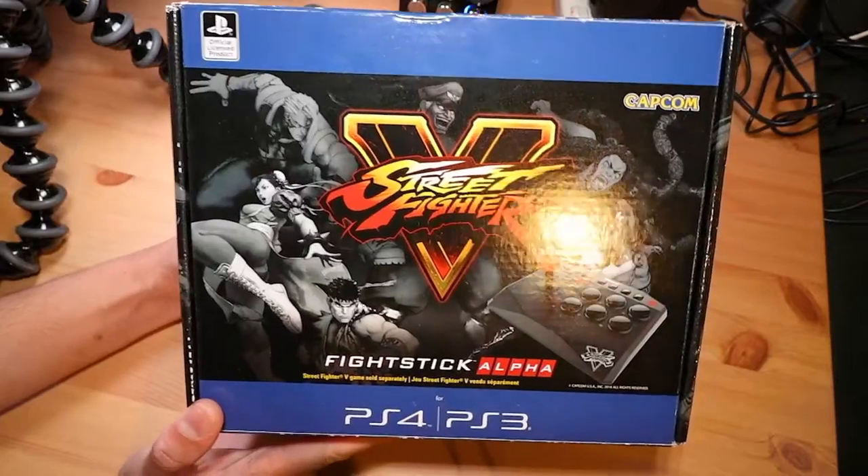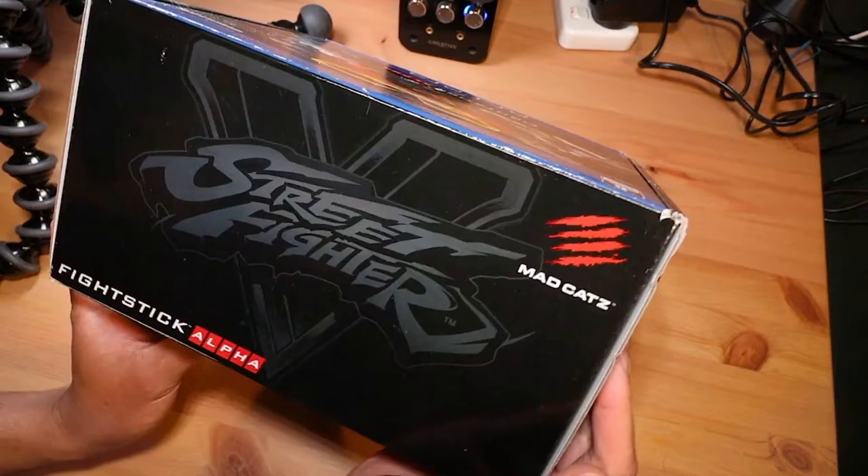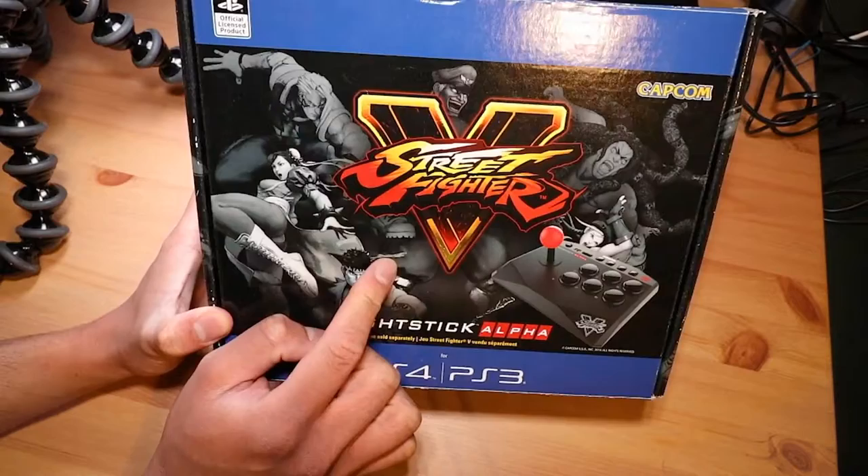Hey everyone, Steve here. In this video I'm taking a look at the Fight Stick Alpha for the PS4 and PS3, made by Mad Catz. They don't actually have their own logo right on the front of the box, which is an interesting choice. This particular model has been co-branded with Street Fighter 5, licensed by Capcom USA in 2016.